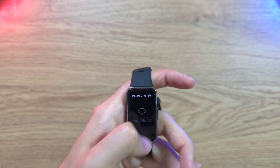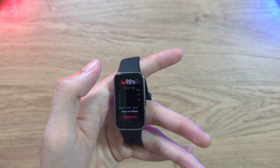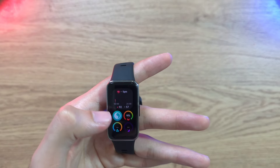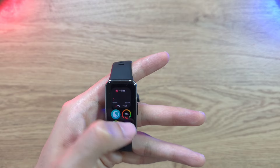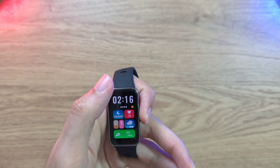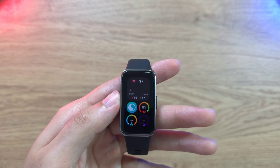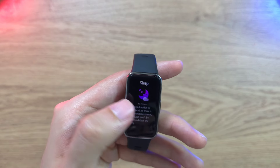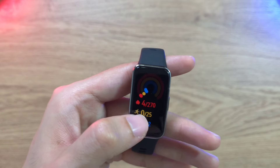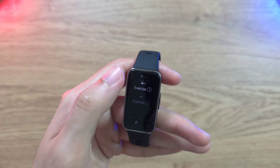The card-based interface is interactive. You can measure SpO2 — mine's at about 98 — and access stress monitoring, sleep mode, sports mode, and breathing exercises. The display is a decent-sized AMOLED panel. There's also a three-ring feature to set targets for calories burned, steps taken, and personal goals.